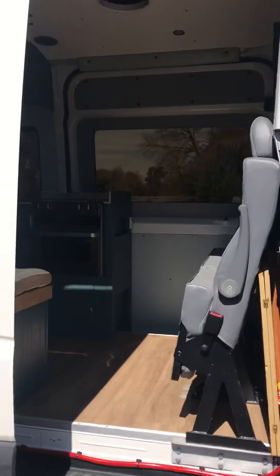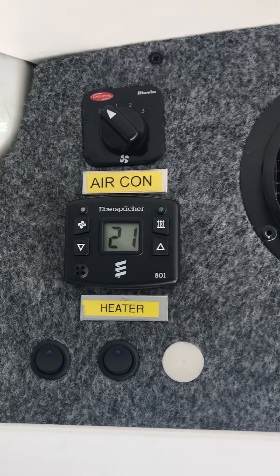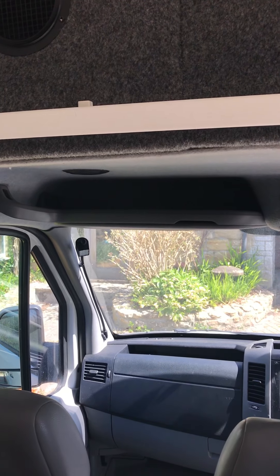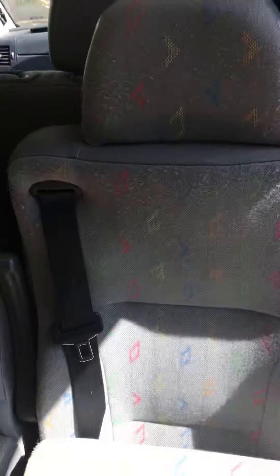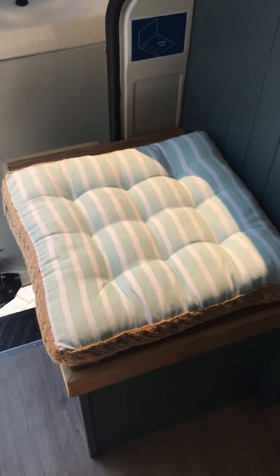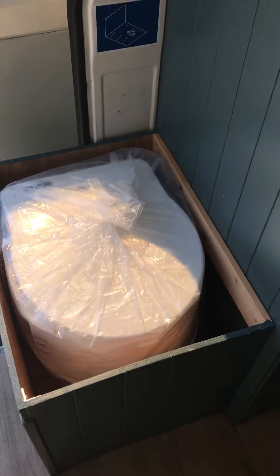Climbing up into the van now - it's a little bit dark in there, I'll open up some bits and pieces. The first thing I'll show you is the aircon and the heater controls, which were all part of the spec when it came as a riot van. We've got three seats that all have proper fitted seat belts and flip-down seats, with little blocks so that they will stay open.